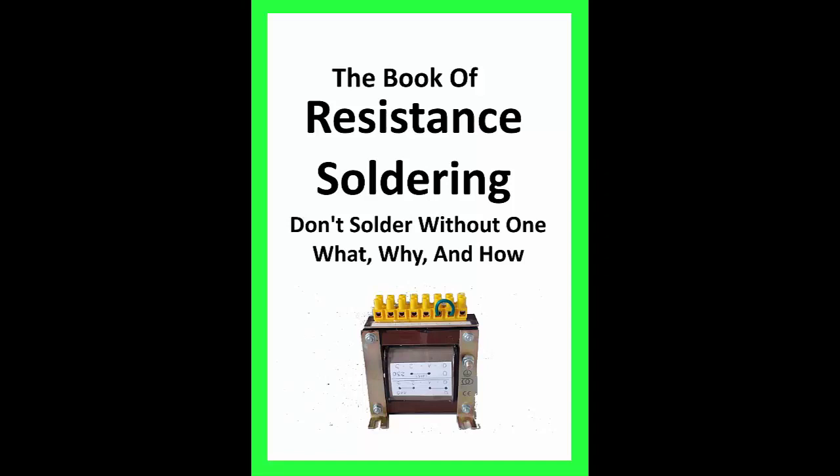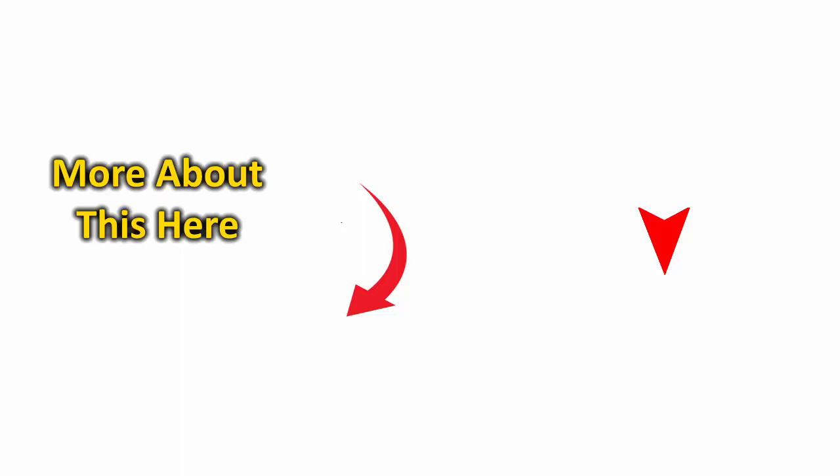Be sure to download your free copy of the book on resistance soldering — there's a lot in there you might find interesting and valuable. Be sure to keep watching because we have a lot more on resistance soldering at the end of the video. I hope you visit us again when we post our next video. To be notified when we do, subscribe and click on the bell. A like would sure be appreciated, and if you know anyone who might be interested in resistance soldering, go ahead and share the video. Thanks for visiting us — don't forget to ask questions and comment.